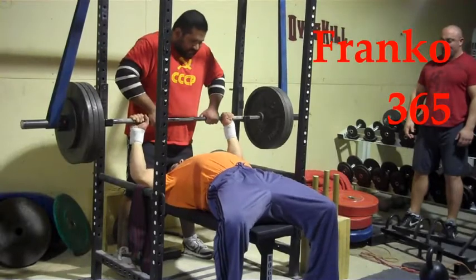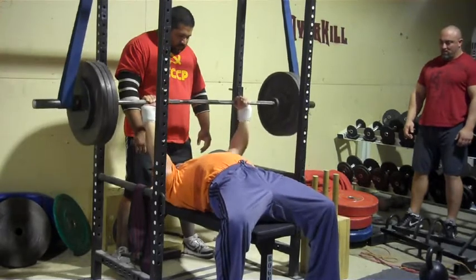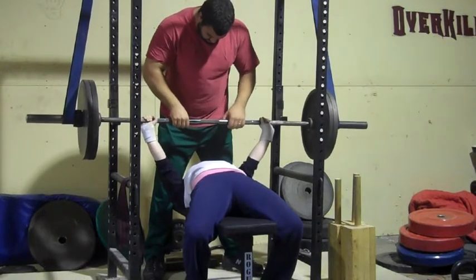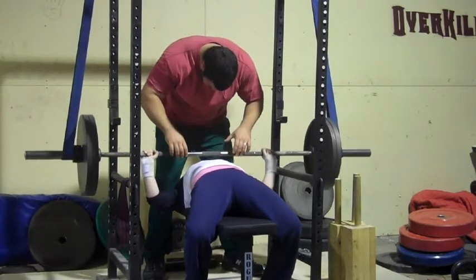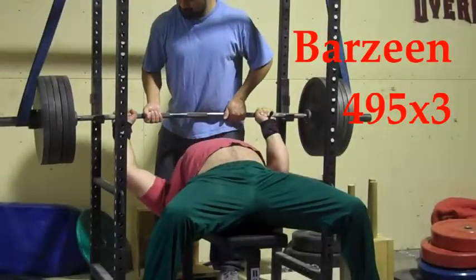Here's Franco with 365. Franco had a really good day today learning to keep those elbows tight. And Kristen in the mix here with 225 for a double — this is comparable to what she can actually do in her shirt, so it was kind of a confidence booster that she did this raw. At least mentally anyway.